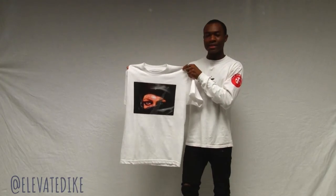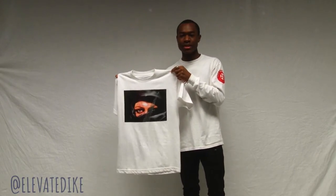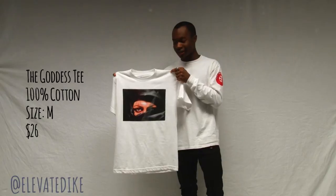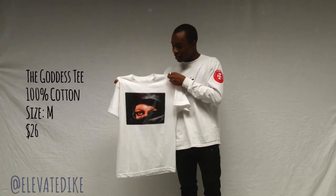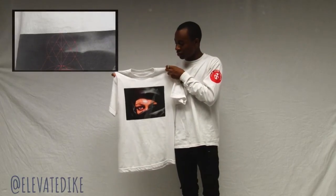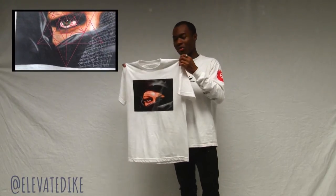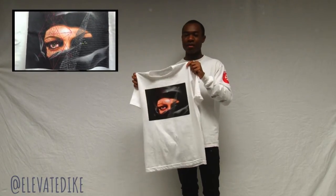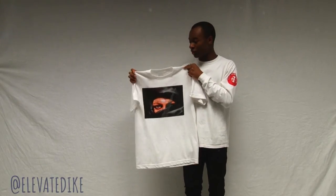Next up we have the Goddess tee from the brand Blackscale. I haven't really been picking up anything from Blackscale recently because I haven't been liking the designs, but when I saw this t-shirt I really liked it. We have a graphic of this woman with really bright green eyes, and then on the left side we have a transparent pyramid, and on the right side we have sacred geometry. If you guys don't know what sacred geometry is, it's basically a combination of shapes — perfect circles and triangles. The pyramid and the sacred geometry don't really take away from the image of the woman, which is what I really liked about this t-shirt. Definitely a cool t-shirt, not as soft as the Dope tee, but definitely a cool graphic. This is the Blackscale Goddess t-shirt — check out the description if you want to pick up anything.